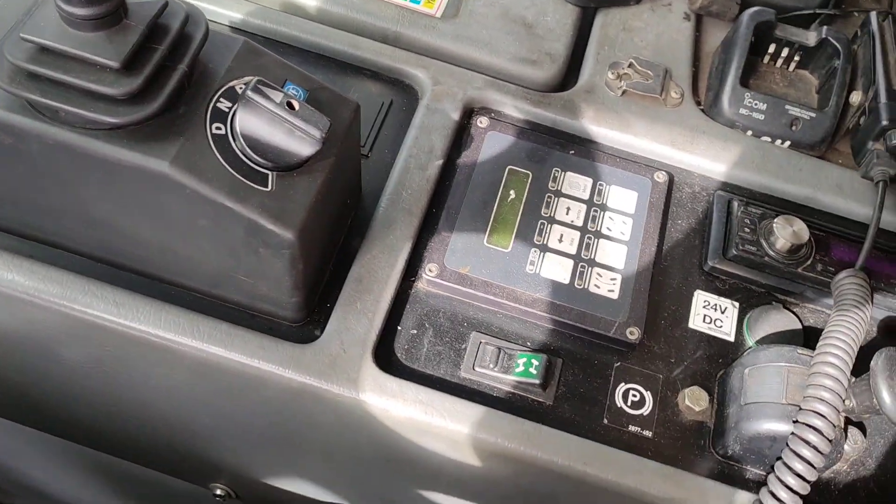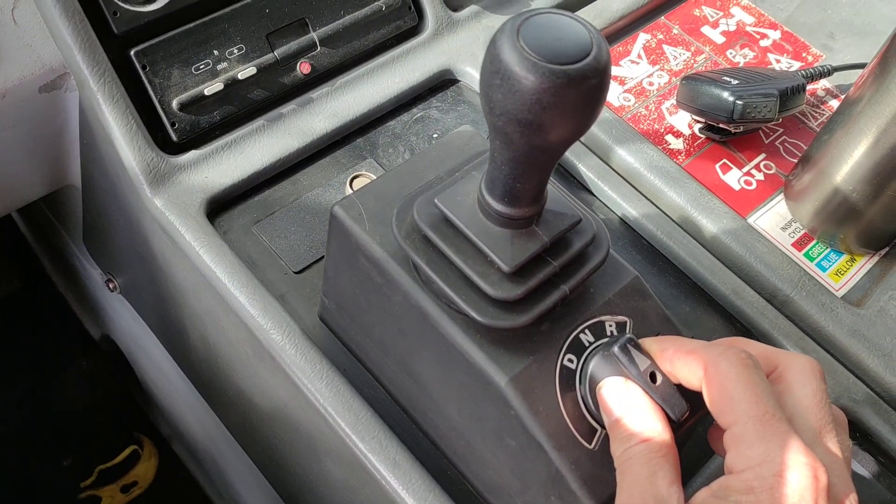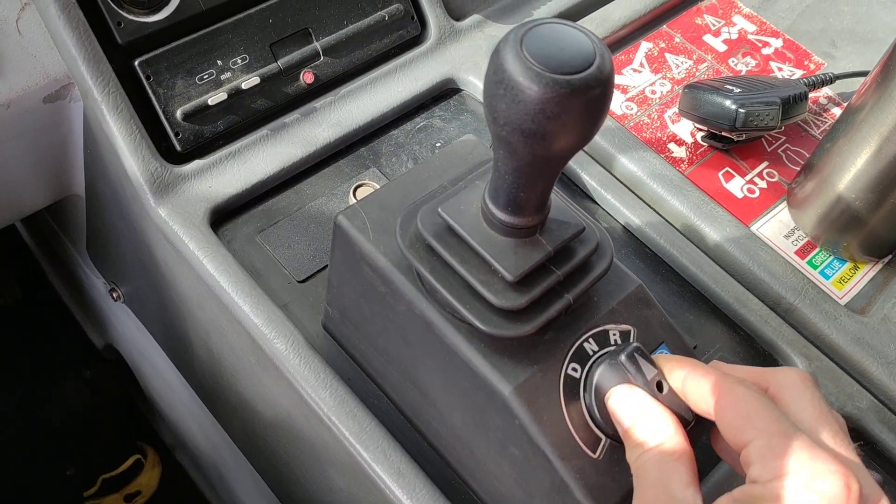Down here we've got your handbrake, drive, neutral, reverse.